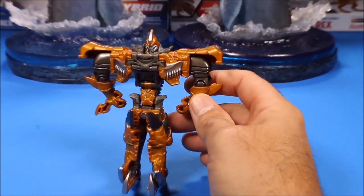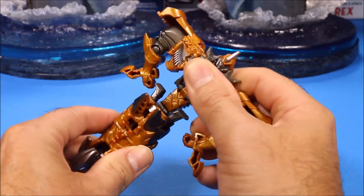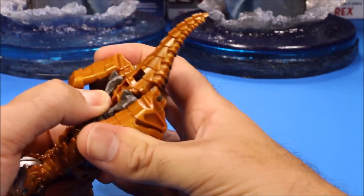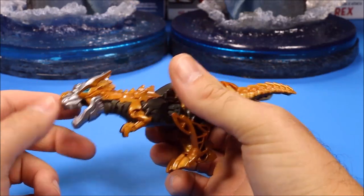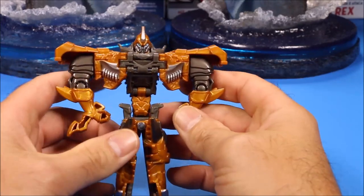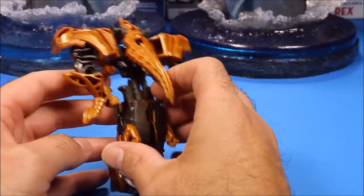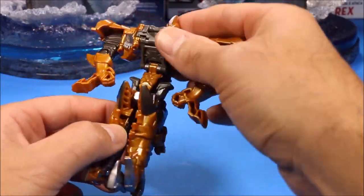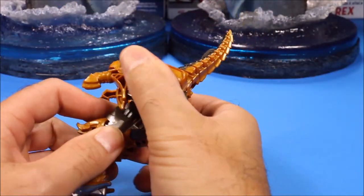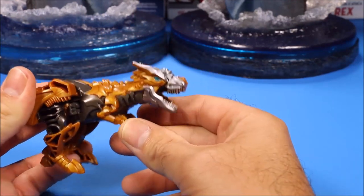The little Grimlock head pops up in the back. To transform him back, just push this part forward - the legs will pop down. If you want to transform him, pull these sides up, the arms pop out, the head pops up, the legs pop down and you have Grimlock. I included Grimlock because he is a dinosaur - Grimlock is a T-Rex, so that's really cool.